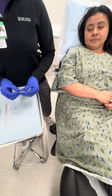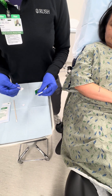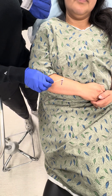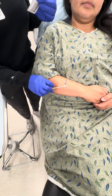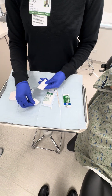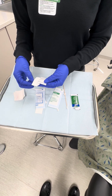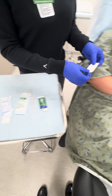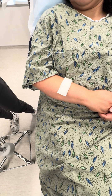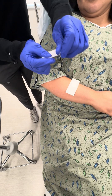Open it, squeeze a little bit out. I'm going to use a Q-tip to apply the Vaseline just directly along the excision line, and you're going to use your tape to secure it.